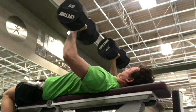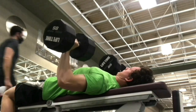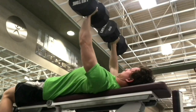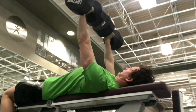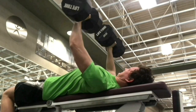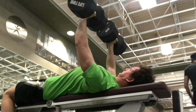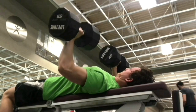The first exercise we're going to cover is the bench press. Here we'll be hitting the pecs through shoulder horizontal adduction and the triceps through elbow extension — this is assuming the elbows are out wide. Now if you choose to tuck your elbows in more toward you, you'll be hitting the anterior deltoid a little more through a hybrid of shoulder flexion and shoulder horizontal adduction, and the triceps through elbow extension.